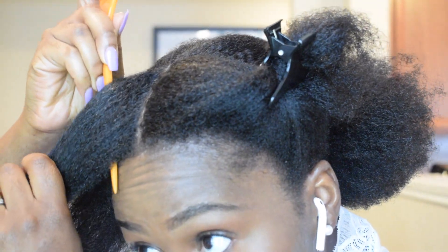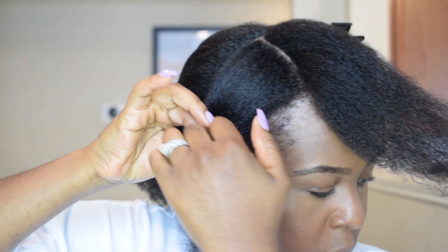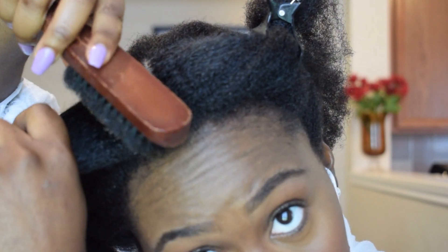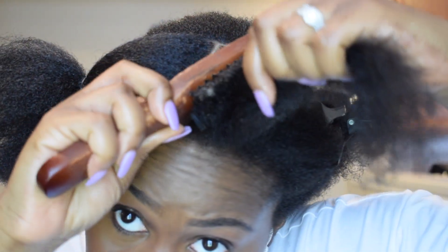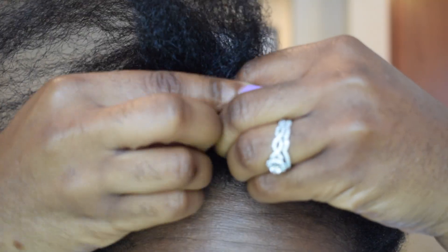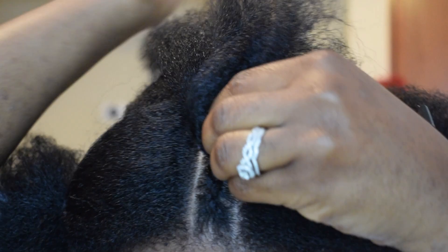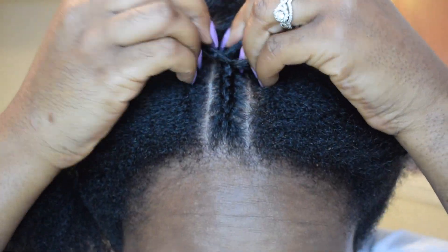So we're going to be doing two straight back braids in the front, and then everything else is going to be going diagonal from the middle two braids. I'm just adding a bit of gel — I'm using Eco Style because it is not canceled for me. So I'm just doing a basic cornrow. You go under the middle. I'm not even going to try to explain, just watch.